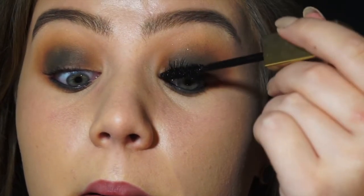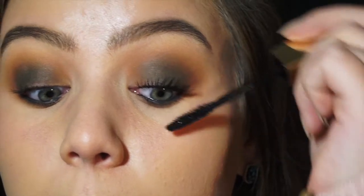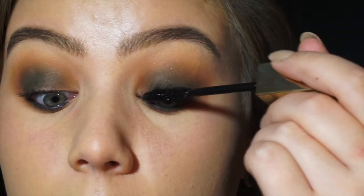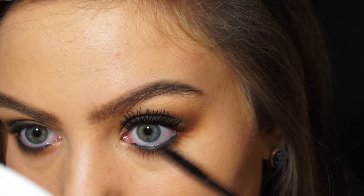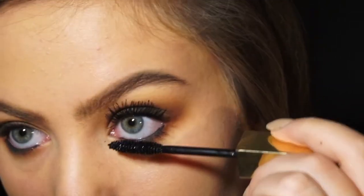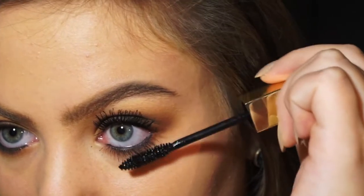Now I'm taking my mascara — it's my favourite because I only use waterproof mascara so that it holds the curl, otherwise no mascara I've ever used has held the curl. I'm using this Clarins waterproof black mascara and as you can see in the next shot, my lashes look amazing. My lashes are really blonde naturally so it really just makes them pop.